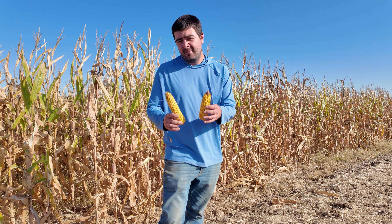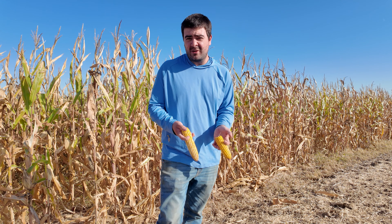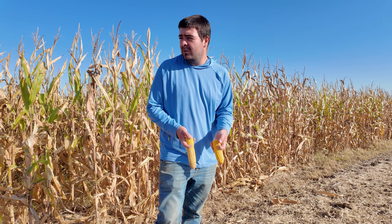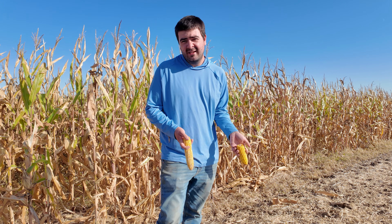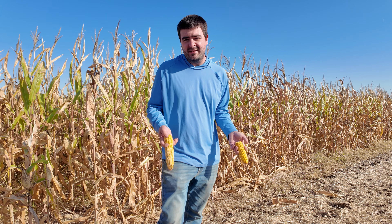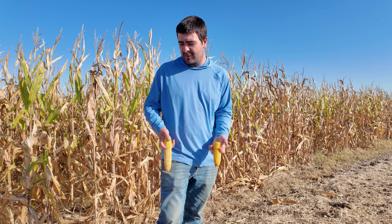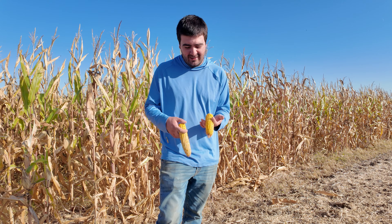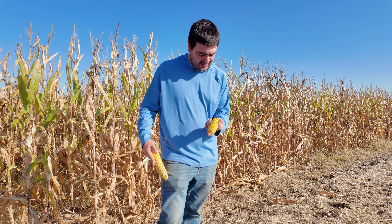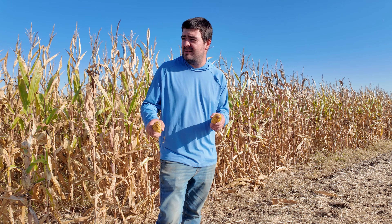I'm going to be perfectly honest — I try to be as unbiased as I possibly can when I'm pulling ears. What I do is pretty much close my eyes, start walking down the row, feel the corn plants, and count to five. As soon as I hit five I stop and feel the plant. I just did that on this row, and the first one I did it to didn't even have an ear on it — looked like the deer had gotten to it. But a little bit of variability, and I'm interested to see how the different areas yield.